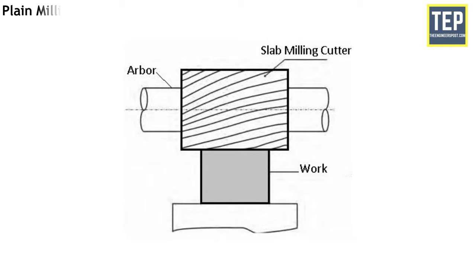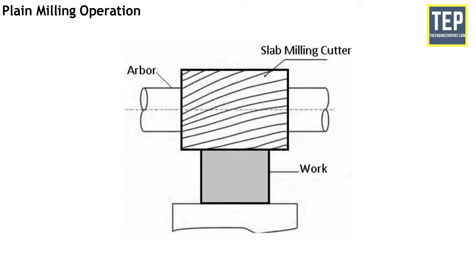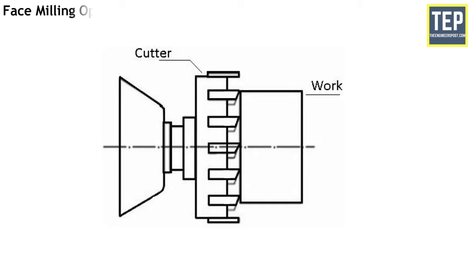Now let's find out the various operations that can be performed on a milling machine. Plane milling is the most common type. It is performed to produce a plane, flat and horizontal surface, and is also known as slab milling. The depth of cut is set by rotating the vertical feed screw of the table. Face milling operation is performed by a face milling cutter rotated about an axis perpendicular to the work surface. In plain milling, the cutter is mounted on a stub arbor to produce a flat surface. The depth of cut is adjusted by rotating the cross feed screw of the table.